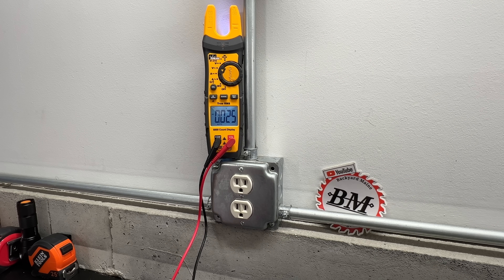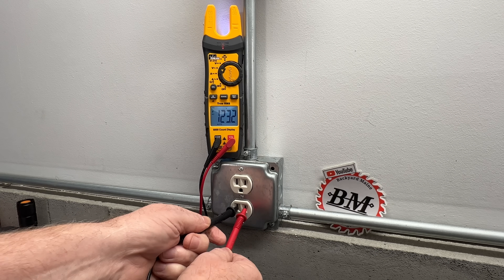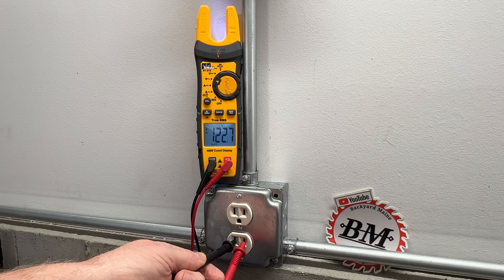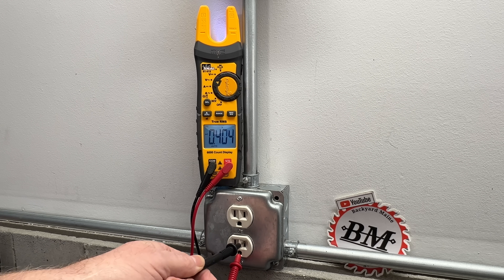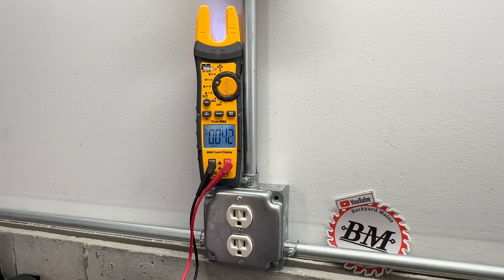Let's take a look at a standard utility-fed wall receptacle. We have 122 volts from hot to neutral — just what we'd expect. From neutral to ground we have nothing, which is also what we'd expect. And from hot to ground we have 122 volts again. No surprises there.